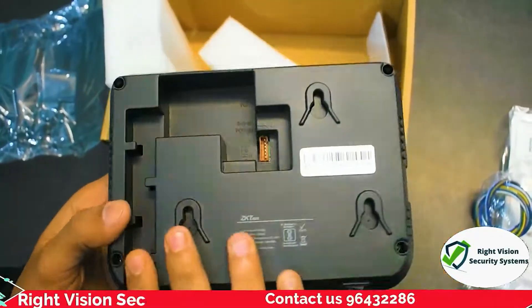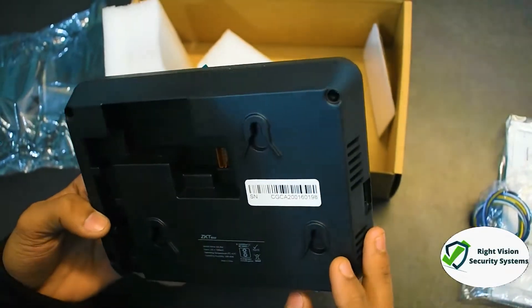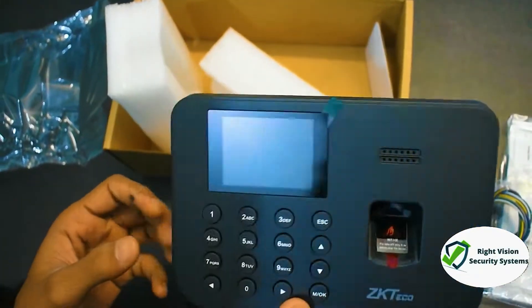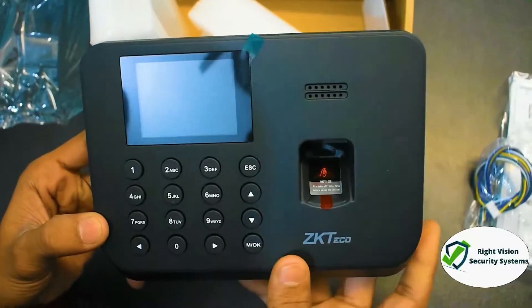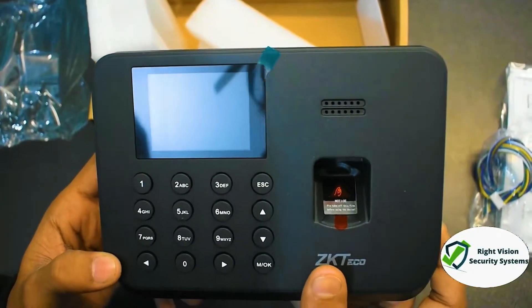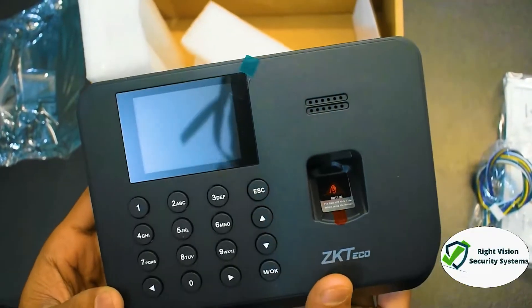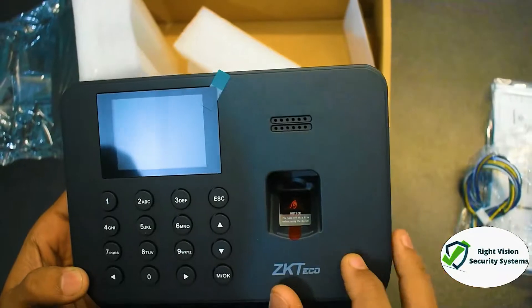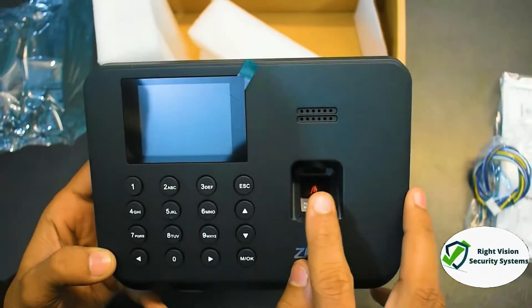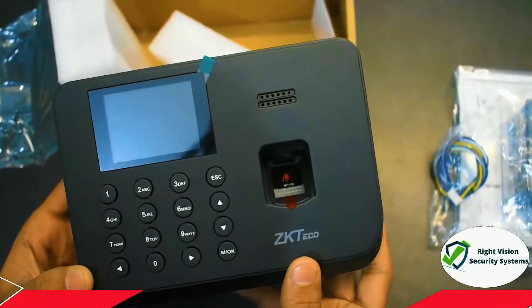The device is complete matte black in color. This is the back of the device showing the connection ports and wall mounting ports. I'll show you the buttons on the front. The display is a 2.4-inch TFT panel — basically a color panel. On the lower right side, there is a fingerprint sensor.